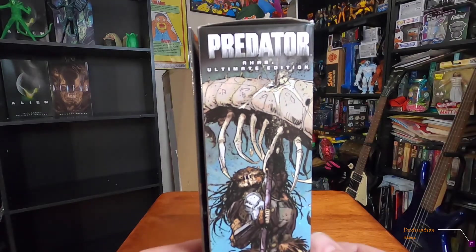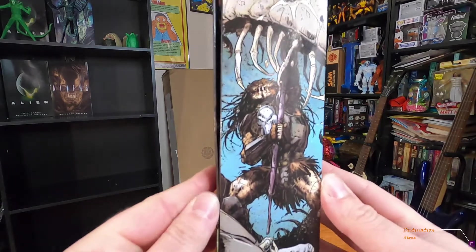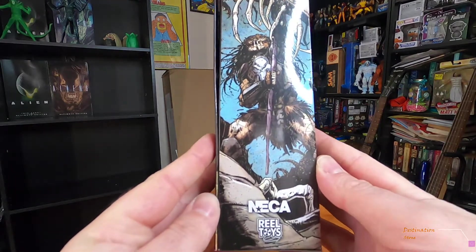Let me show the top and the side. There's the side with him killing the big centipede thing — pretty awesome.